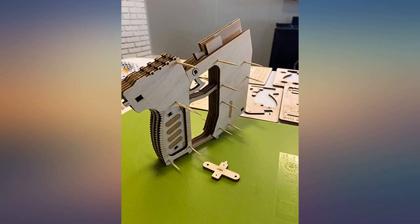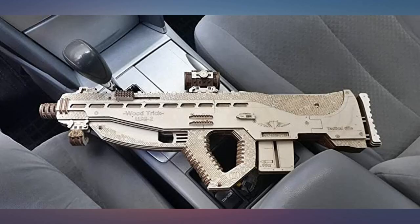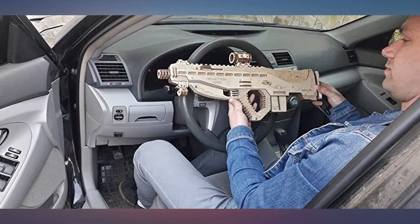If you love wooden models and guns, just get it — fun to put together and a great display. I absolutely love this wooden assault rifle shotgun model.